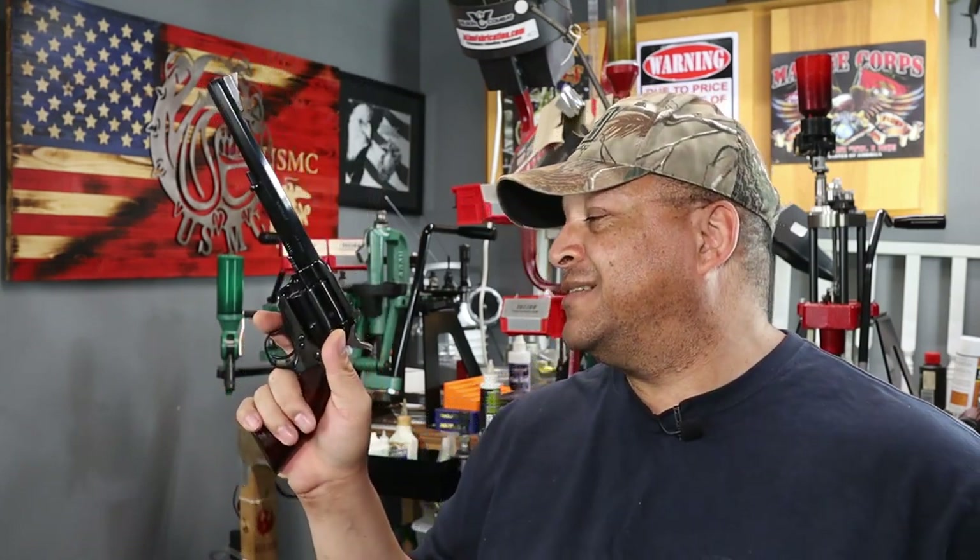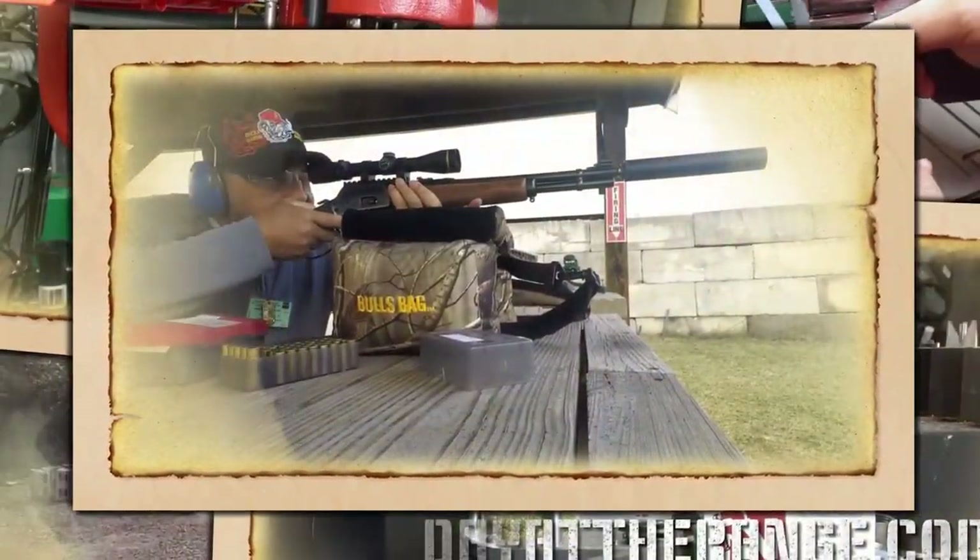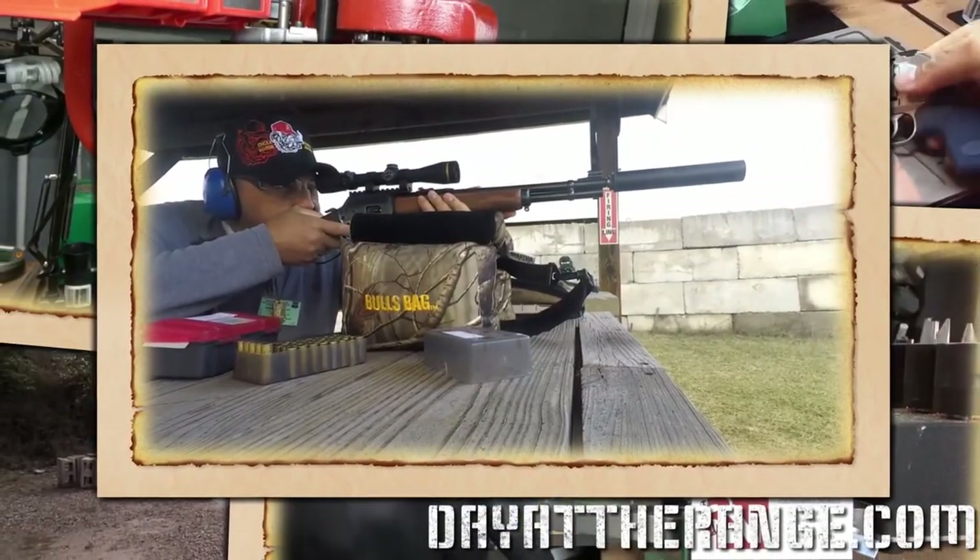Mr. Revolver Guy back in the reloading lair with the Cimarron Bad Boy 44 Magnum, a classic design with modern features. Welcome range fans, Mr. Revolver Guy here with dayattherange.com.